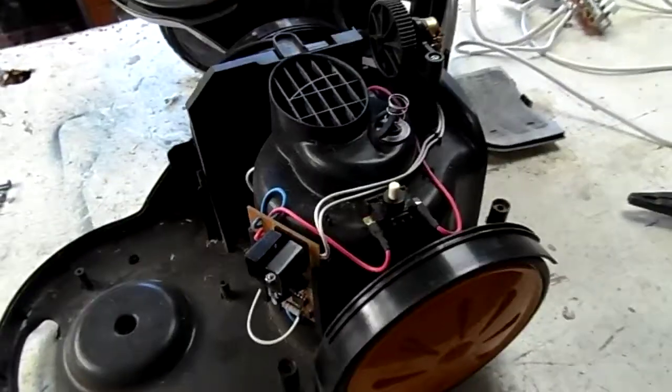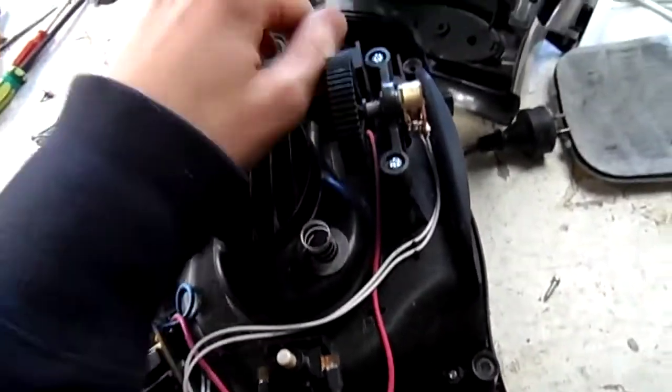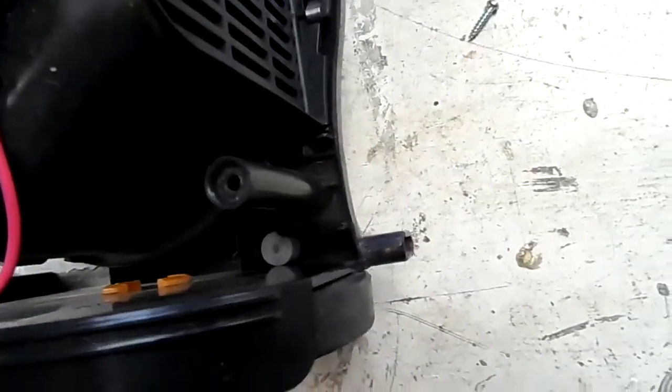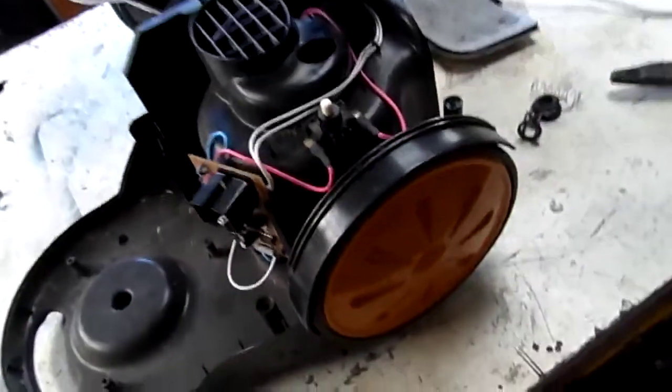We've got the cover off and there's still nothing that makes this supposed cyclonic vacuum cleaner look very special — the motor looks just the same as any other vacuum cleaner motor. I have a feeling it's probably just made in the same factory in China as all the others. There's a possible failure here: a little rubber washer with a spring in it has just come out. I'm not sure what that does — whether it's some kind of piston or something.